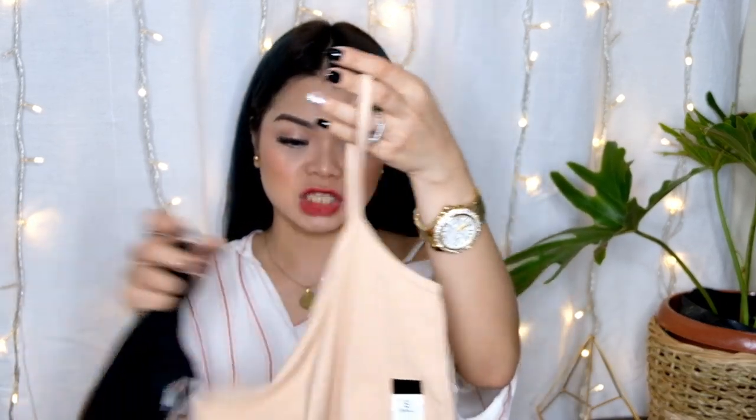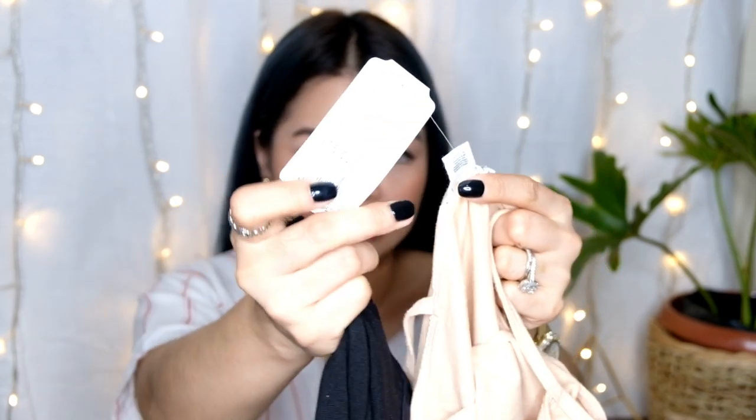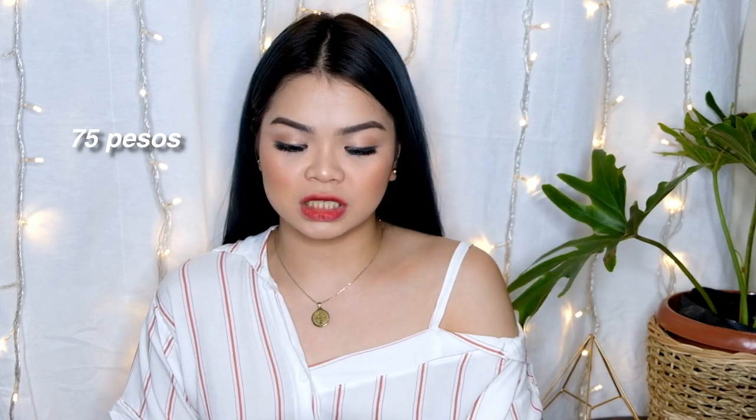Next one — this is Forever 21. Yung mga tank tops ng Forever 21 — overrun siya. May tagpa siya ng Forever 21 and it says $15.50. Price nito is 150 pesos for two, so 75 pesos each.